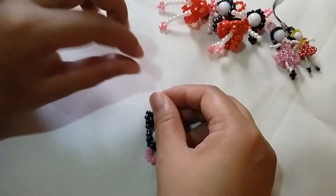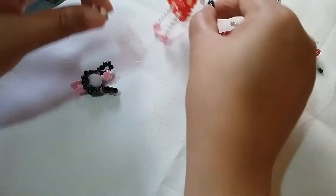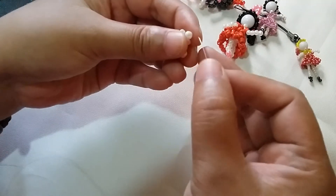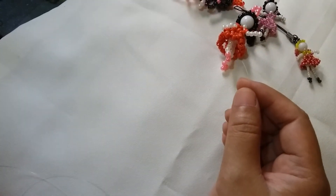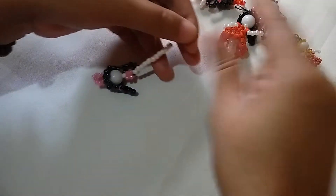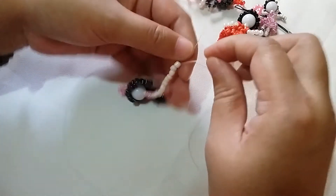We're going to use one string first and insert 10 white beads. For this one I just used eight, so it's a little bit short — in order for it to look right you need to insert 10. Insert 10 white glass beads, then put three pink ones for the shoe part. Then we're going to insert the string through all of the 10 white beads, passing it backwards.